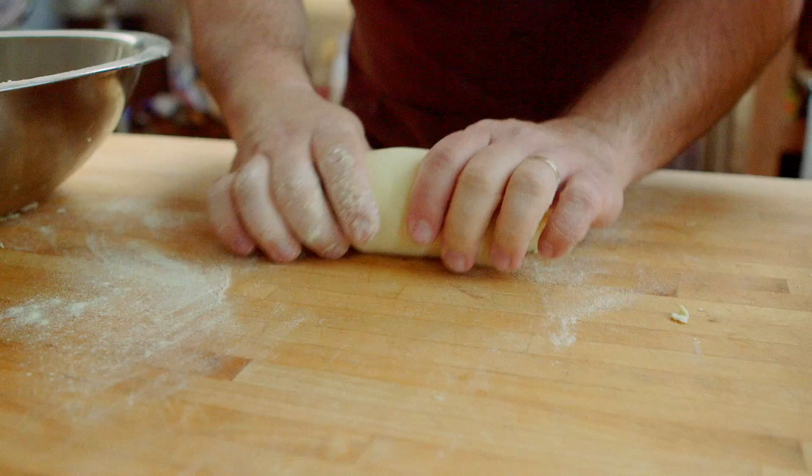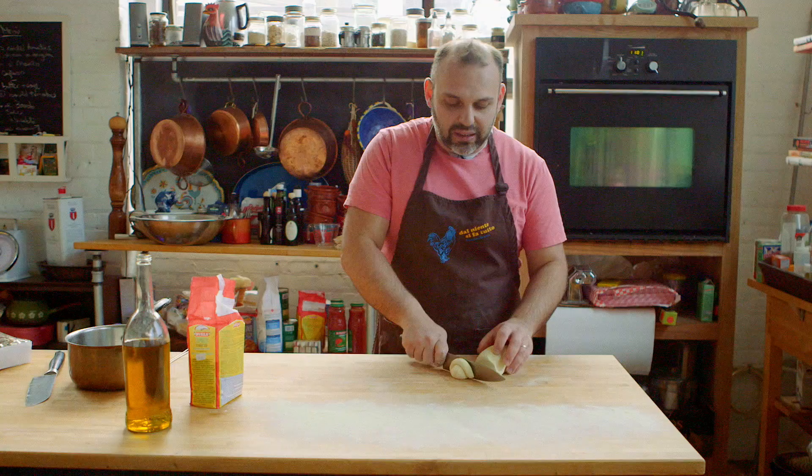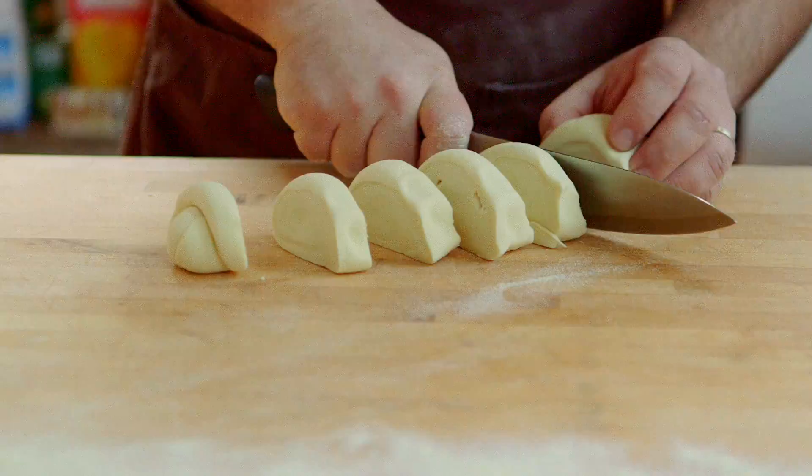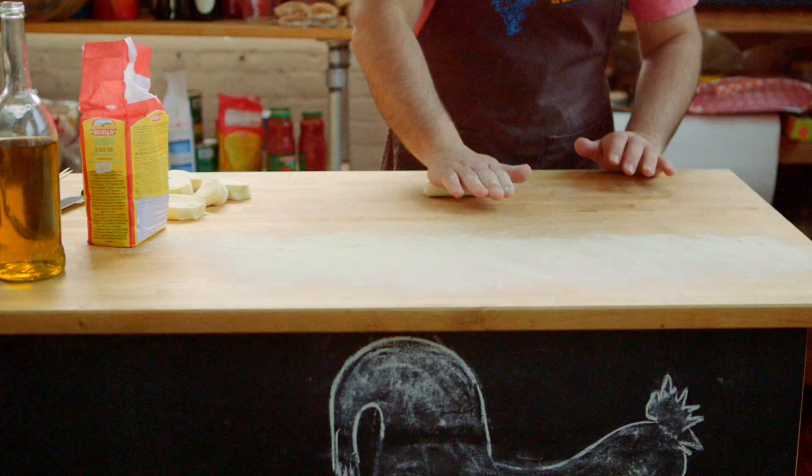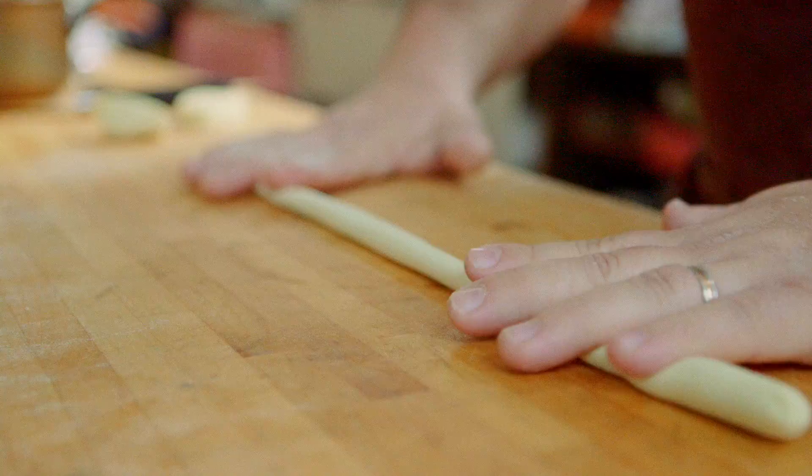Now that I have the pasta dough into a nice log, I'm going to cut it into disks, because then I'm going to make some long cylinders. I'm going to clear all the semolina from this part of the counter, because when we make the long cylinder, if you have semolina the pasta won't grip — it will slide. So I'm just going to put pressure on and create this long cylinder.